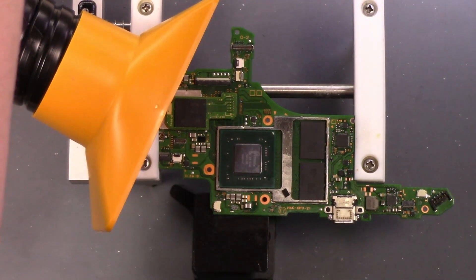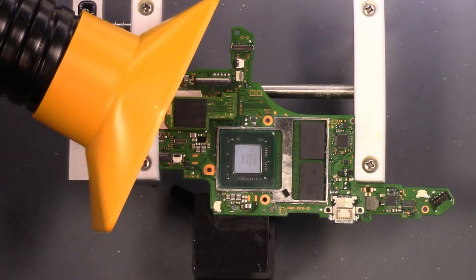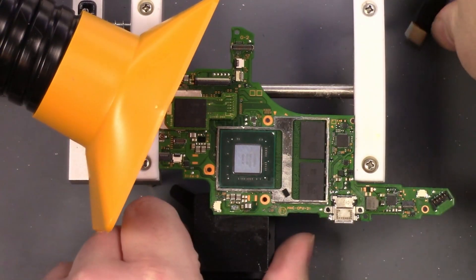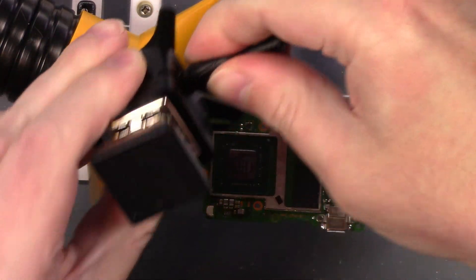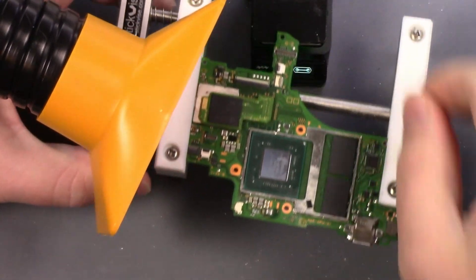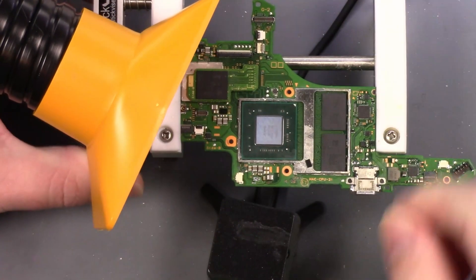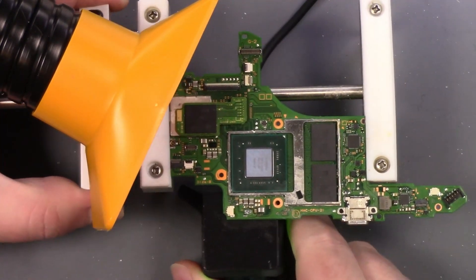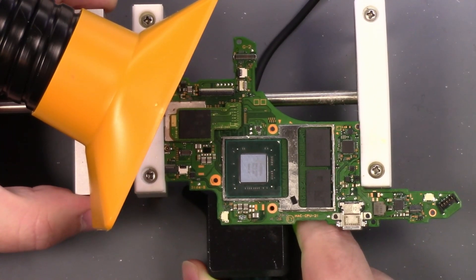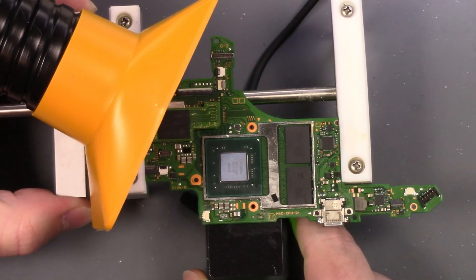This is a 100-watt USB-C power delivery station, so we should be able to plug our mini hot plate in here. I need to reposition this so I'm going to get this set up so it's right under this MAX IC.